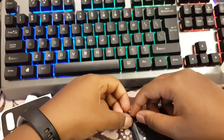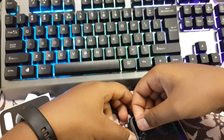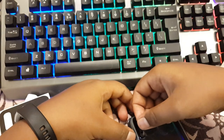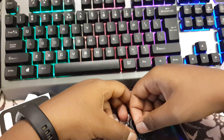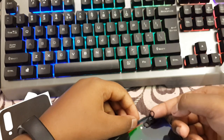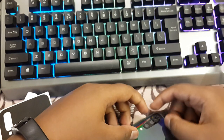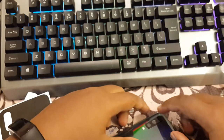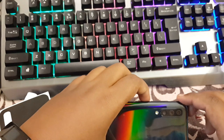Not perfectly aligned at first. They didn't use any hard adhesive for this — they used very, very soft adhesive. So no issues with that. It's a bit more perfect now.